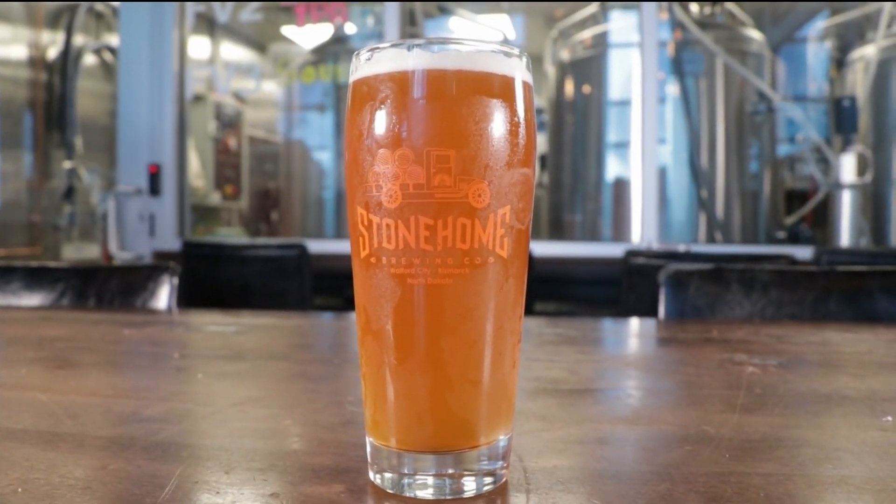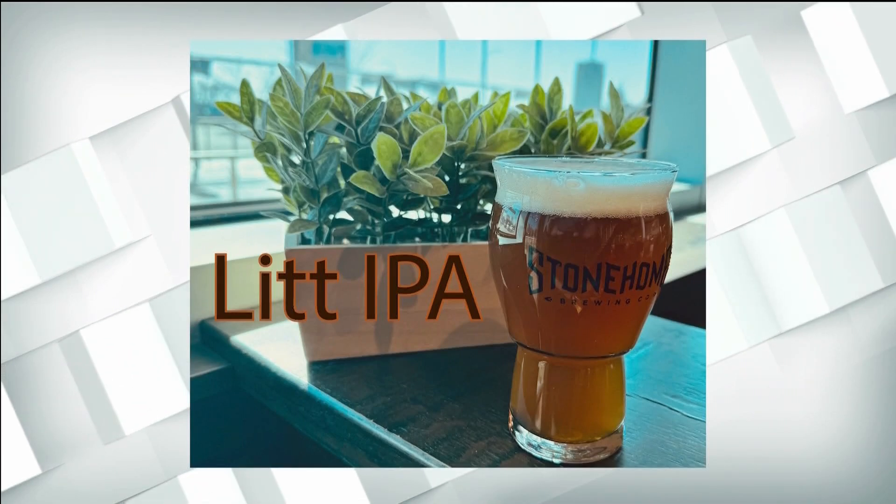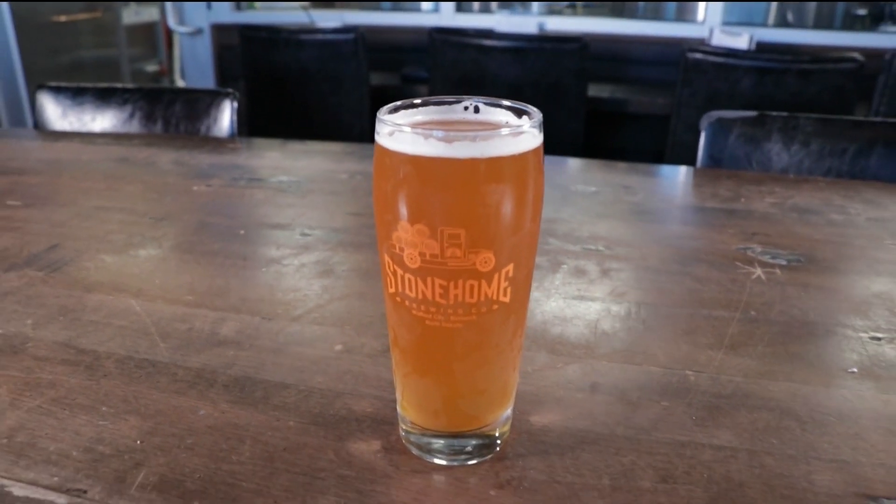Well, it's not new-new. It's one that's on our constant rotation — the West Coast-style IPA. That's more of your traditional, bitter IPA that people don't like when they're talking about IPAs and think of. That's what this one is, but it actually is real nice.